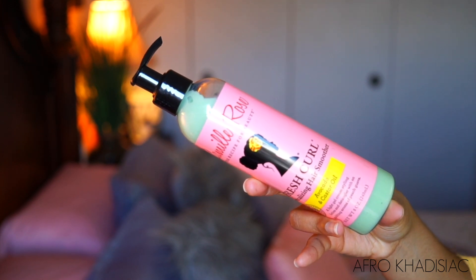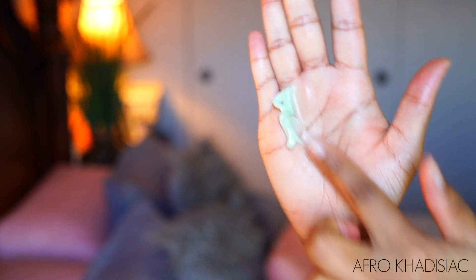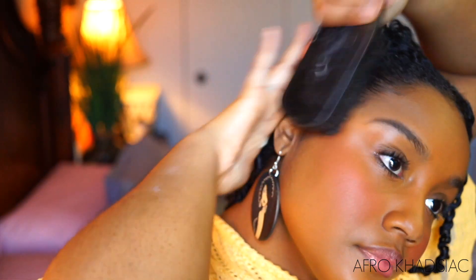I'm just taking about one pump of my Camille Rose Naturals Fresh Curl Revitalizing Hair Smoother and applying that to my edges so that I can brush it back and achieve that sleek look before we attempt the quote-unquote headband wig. I'm applying this to both sides — it's a great product if you don't want to use gel because it helps slick back your hair and also moisturize it. Now that I've applied that and brushed it back, I'm going to bobby pin my twists down so that we can get the hair as flat as possible.